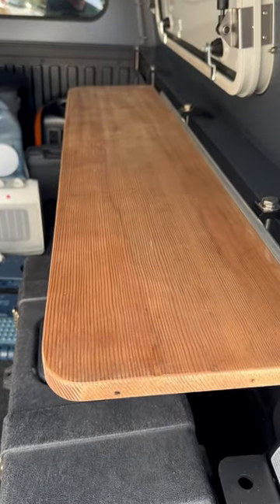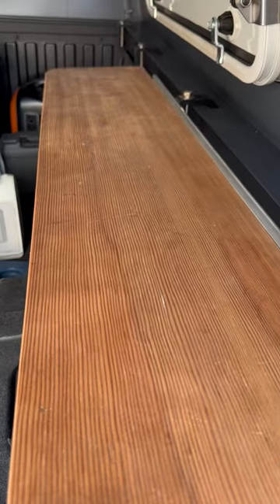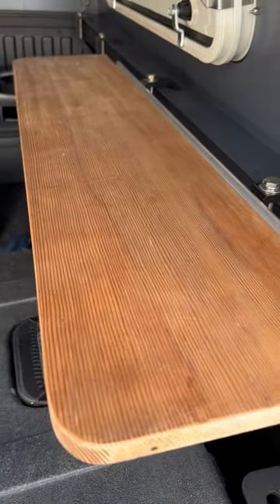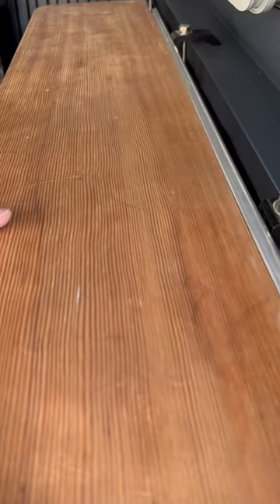This is my lightweight table that I've made — it's just meant to hold the stove and a cup and maybe a plate. I have a similar one that I've used on my trailer very successfully.